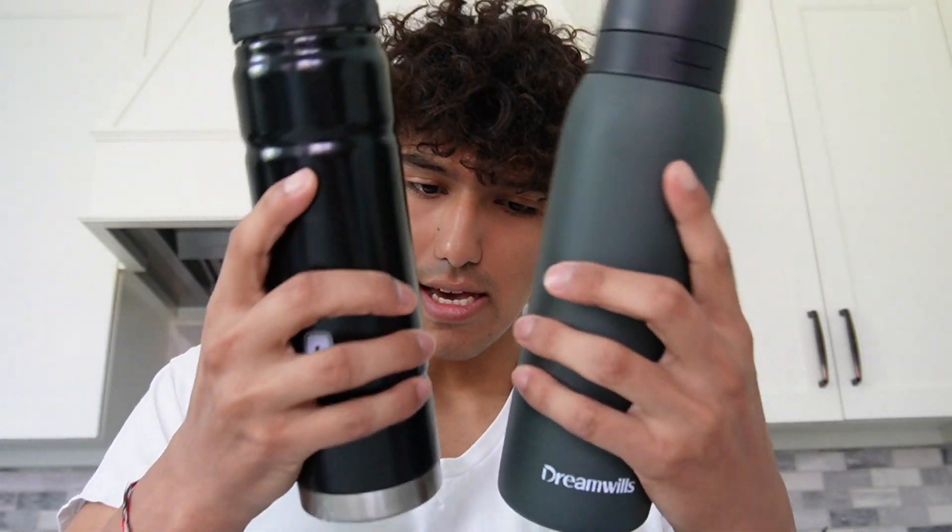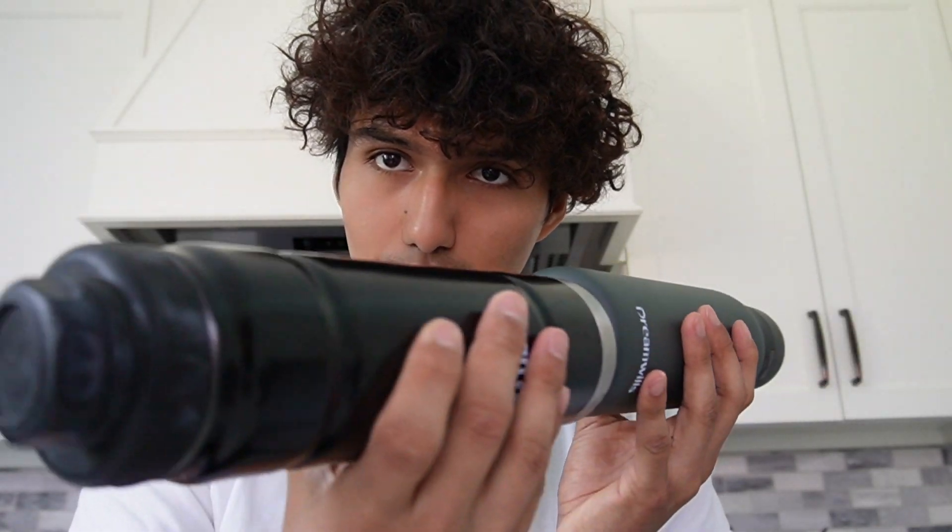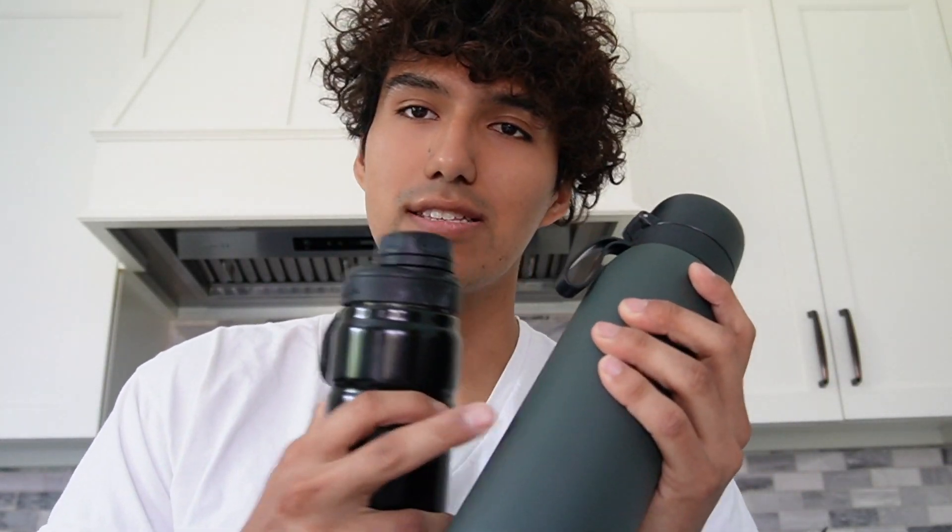Comparison-wise, this is what a regular bottle that I use looks like. You can see this one is a bit shorter than the other one, and diameter-wise it's roughly around the same. But I do feel a difference — this definitely feels heavier.